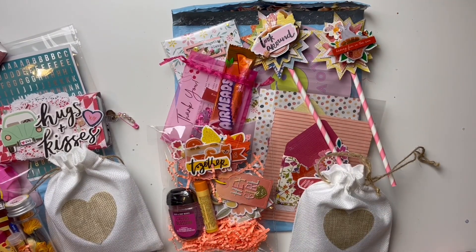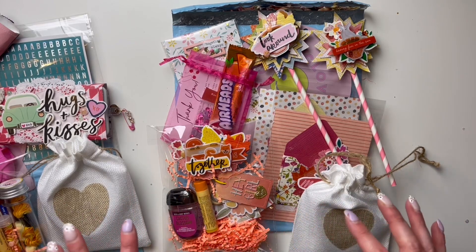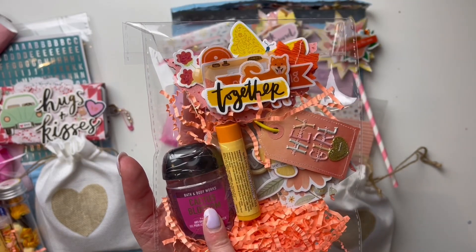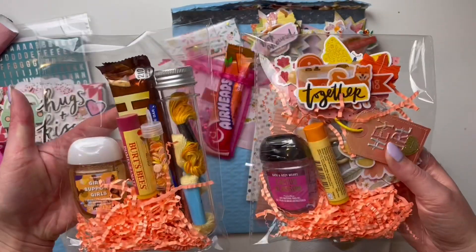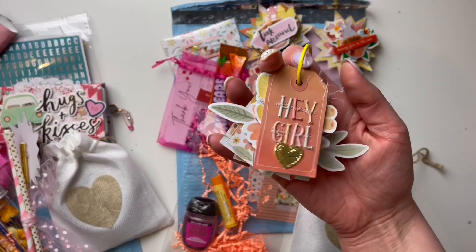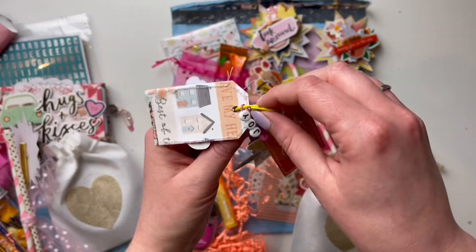That's everything going in that first package. The other package is for a friend who's been going through a hard time. She's a good friend to me and over Christmas she sent me a beautiful gift, so I wanted to spoil her a little bit. Where she is in the world it's autumn right now, so I made it a little bit autumn themed — but not in your face. I made her one of these little care packages as well. There's a little bag topper, a tag flip, chapstick, and hand sanitizer — pretty similar formula to the first one.